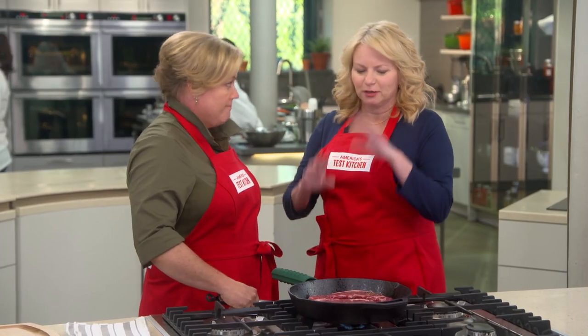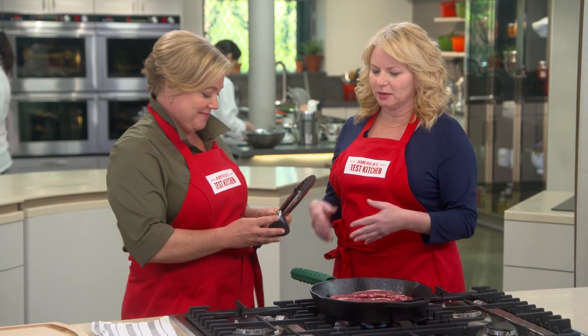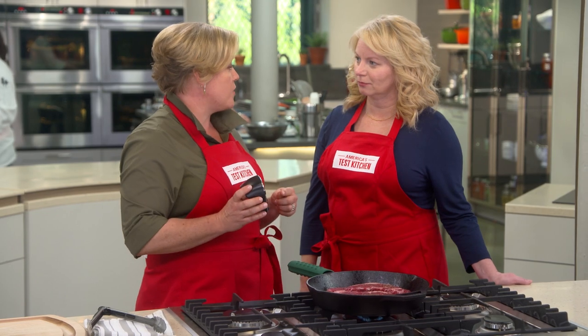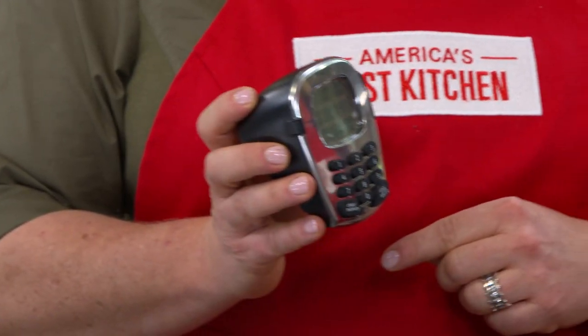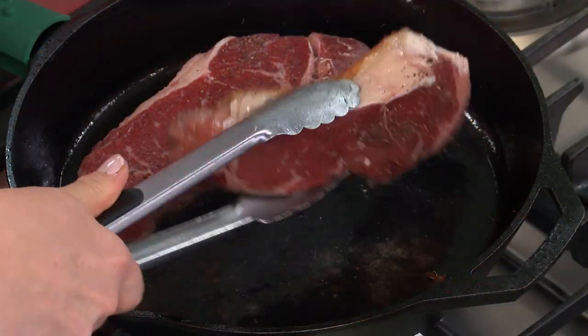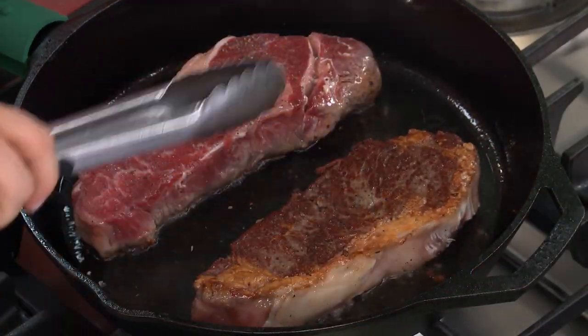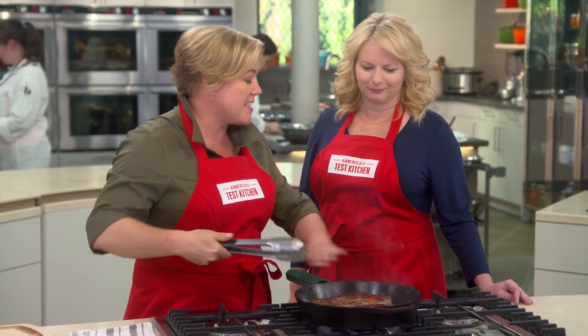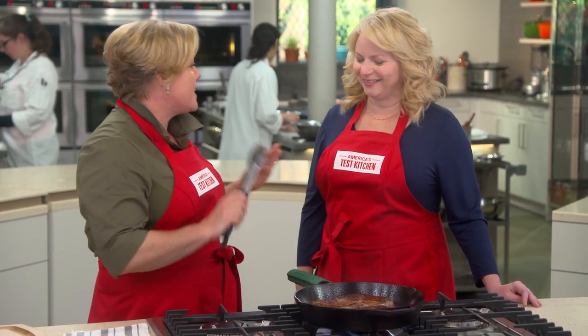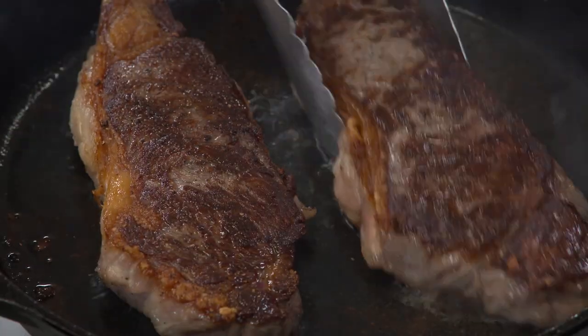That's a far cry from what we always say — put it in the pan and leave it alone for at least five minutes. But you're saying flipping every two minutes is really the key for more evenly cooked meat. That's right. And I am not above using a timer because this steak is worth every second — and every penny.